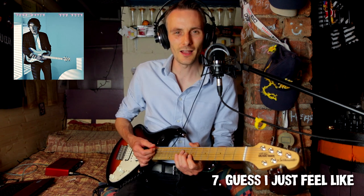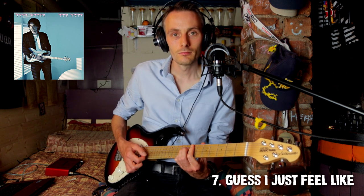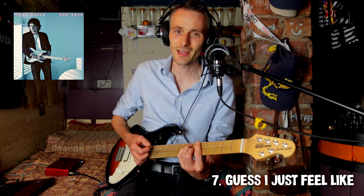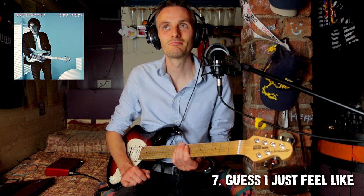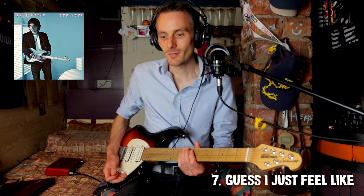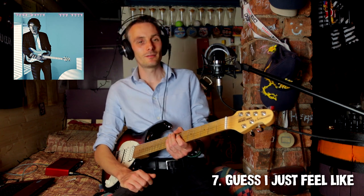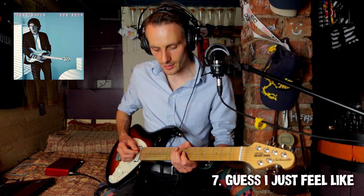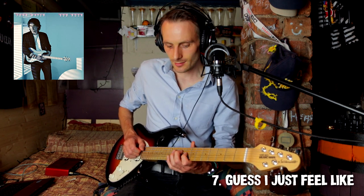It's 1, flat 7, 4. So B, A, E. More of that falsetto. "I guess I just feel like..." — that's a really nice lyric. Really nice lick.